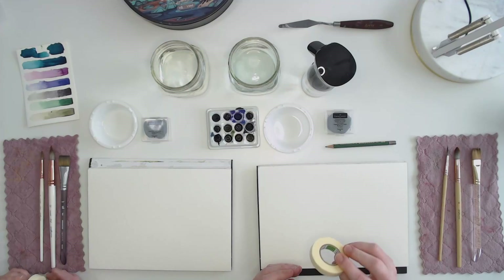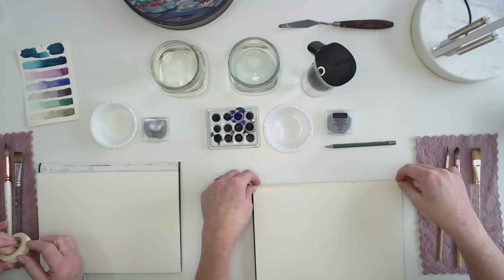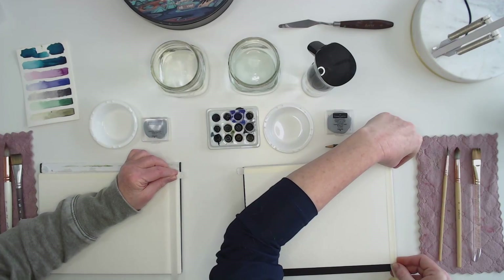I've also got a spray bottle, which is nice to have. Our first step is to tape the edge of our paper. I've got Holbein soft tape — any painter's tape will do. I really like this tape because it adheres well, I don't get paint bleeding under it, and it tends not to rip my paper when I remove it. So I'm just taping a nice white edge.